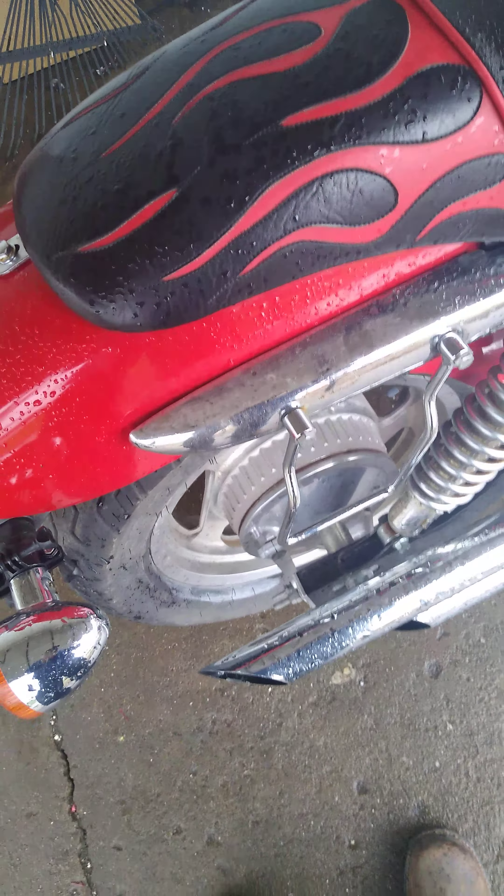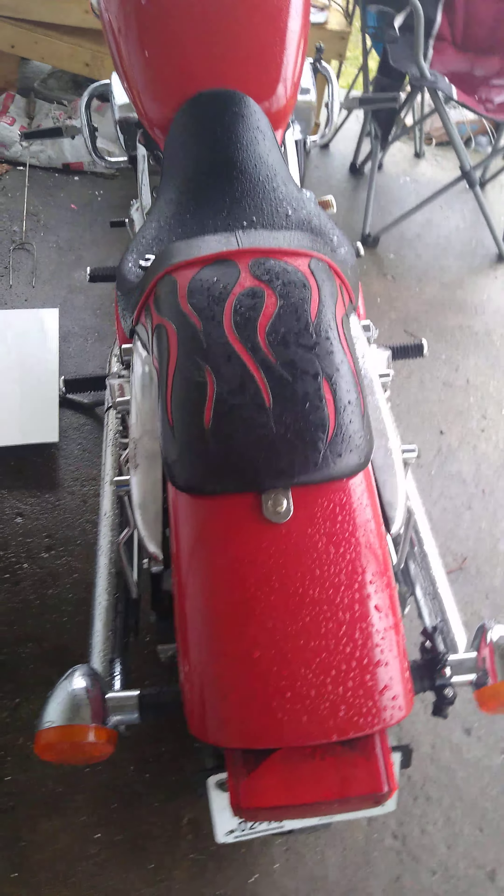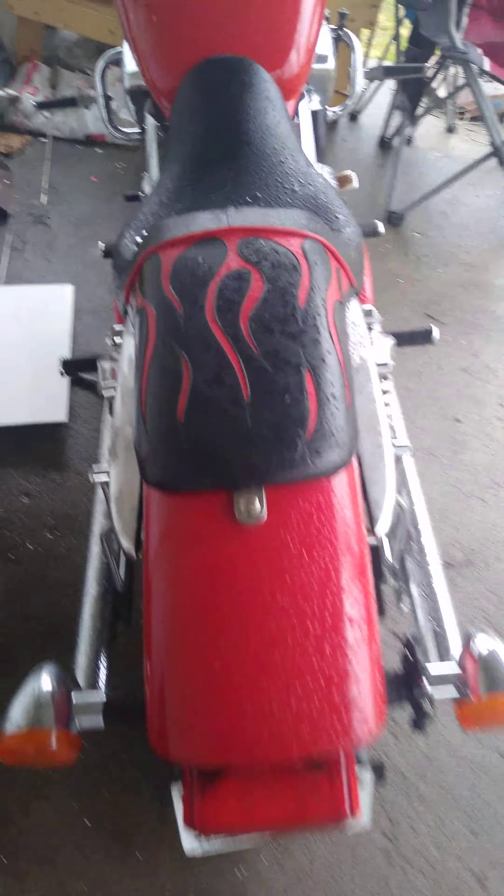I got these on Amazon for about 30 bucks. They come with these Allen head screws. These are the bolts that held the backrest on — obviously they're not long enough because the metal on the backrest is a lot thinner than this, and the bolts they send aren't long enough.